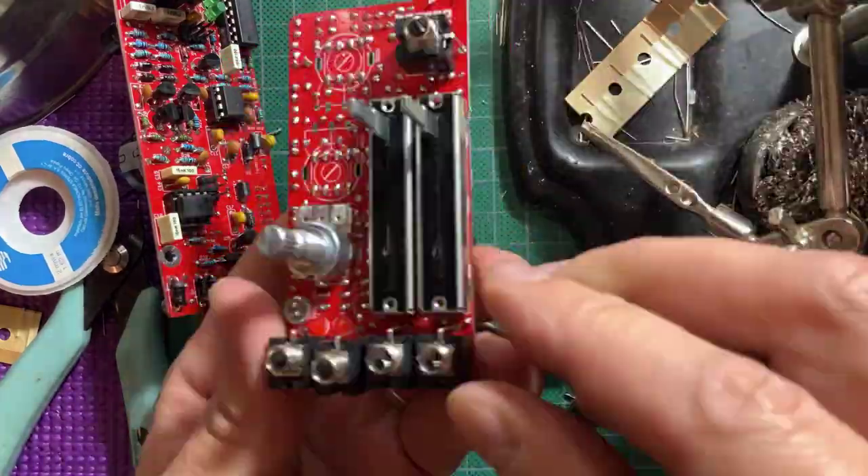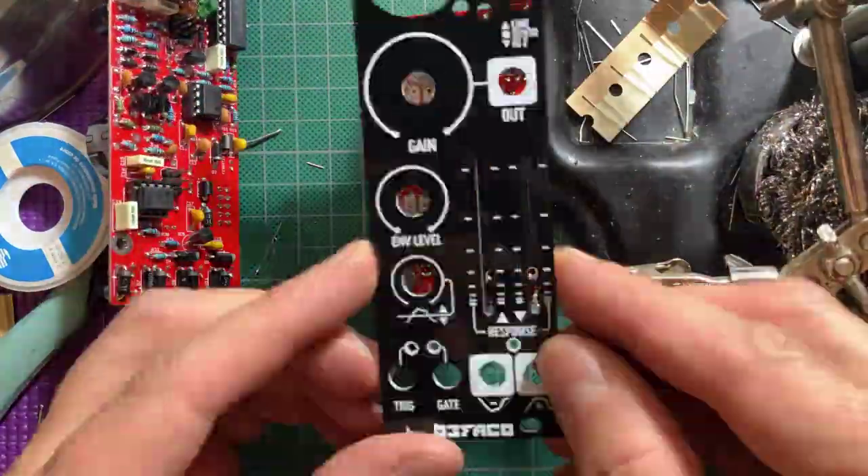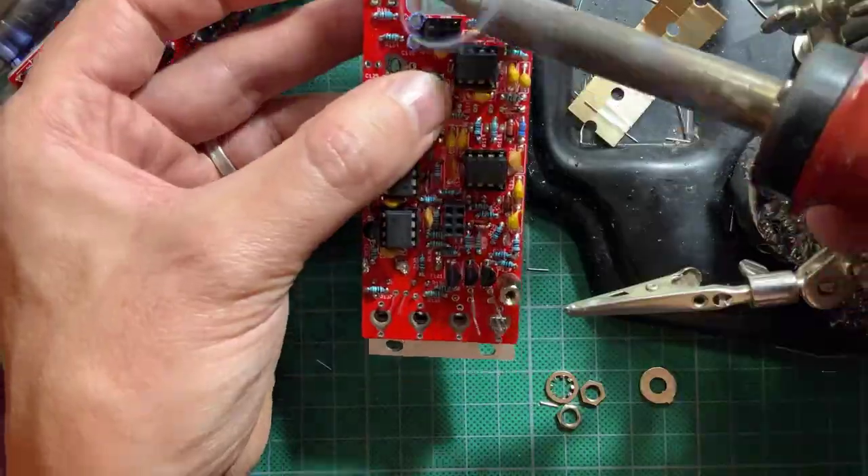Now back to the control board. Place but do not solder all of the jacks, switches, red LEDs and pots. Attach the panel and tighten all of the nuts. Then turn it around to solder.